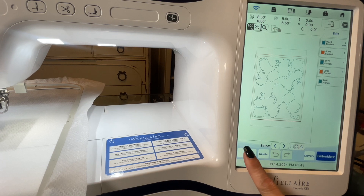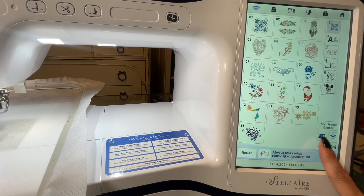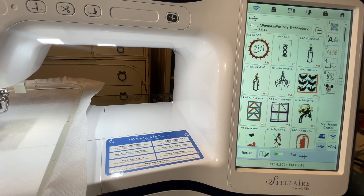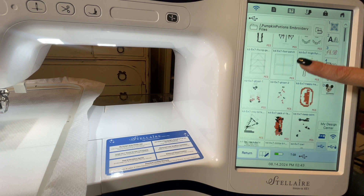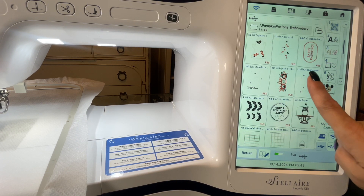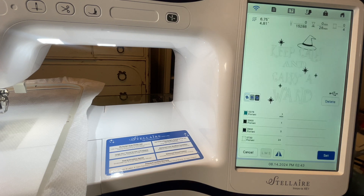Now, I will go to add, back to the USB, and open the embroidery files folder. I will scroll and find the Keep Calm block — it's hard to see, but there it is. I will add that and hit set.